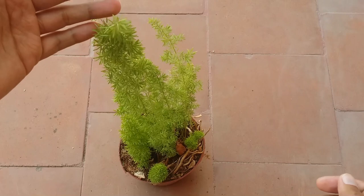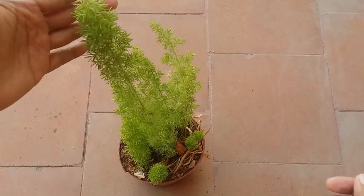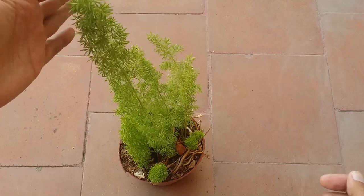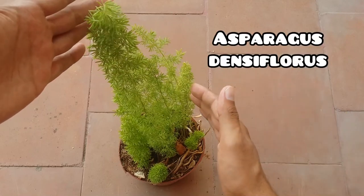Hi guys, welcome to my channel Lush Foliage. I hope you guys are fine and safe. Today we are going to be talking about an extremely beautiful evergreen plant called the foxtail fern. The actual scientific name is Asparagus densiflorus.